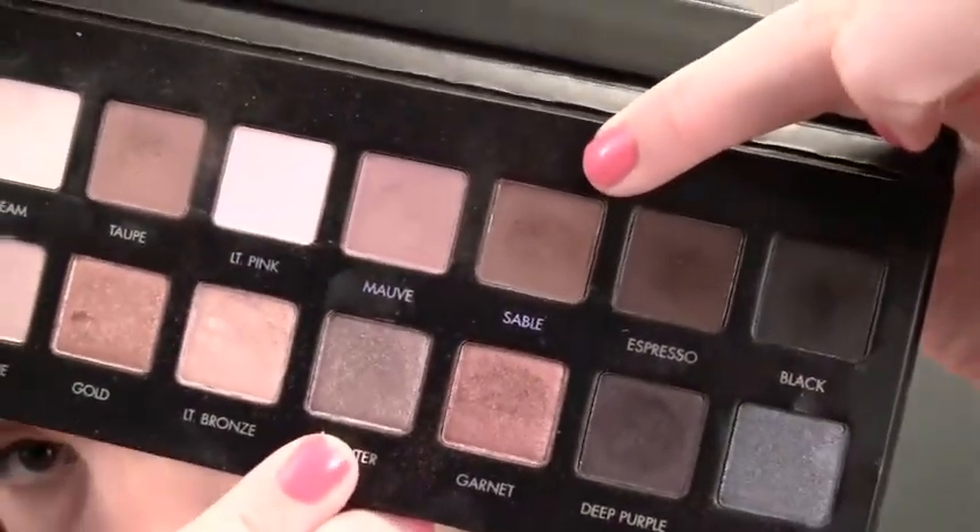I'm gonna use my Lorac Pro palette and start out with a stiff blending brush, going into this matte brown shade called Sable. I'm just gonna pat that on the outer corner and once I have the color laid down I'll start to blend it, staying in the outer corner and going up to the crease but not in. Then I'm gonna pick up a little bit more and go right in the inner corner, blending that color in there as well.